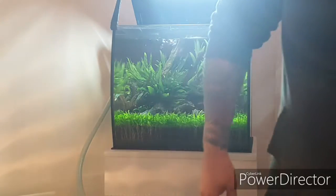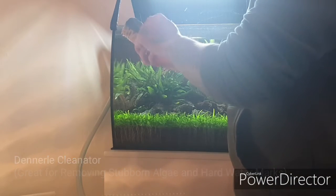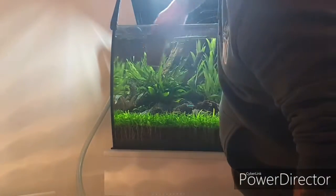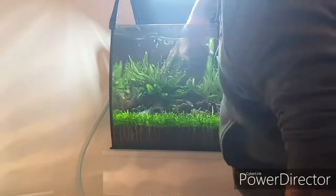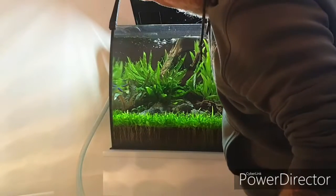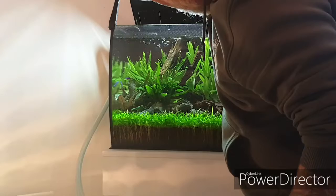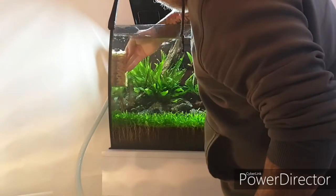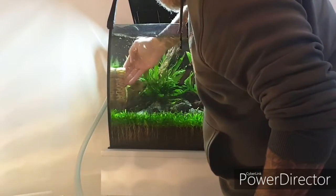Next, grab a cloth. I personally use the Dennerle Clean Eater — a nice little sponge, a bit worn out now but still good. Just give it a little clean, clean all the glass, releasing all the algae marks on the glass into the water, getting the sides too. Good thing with the Fluval Flex having the hood — we don't get any calcium deposits or marks on the glass, so it's really easy to clean. This is fairly clean as I keep on top of the maintenance, so for the purpose of the video I could have let it go but I couldn't bring myself to do that.